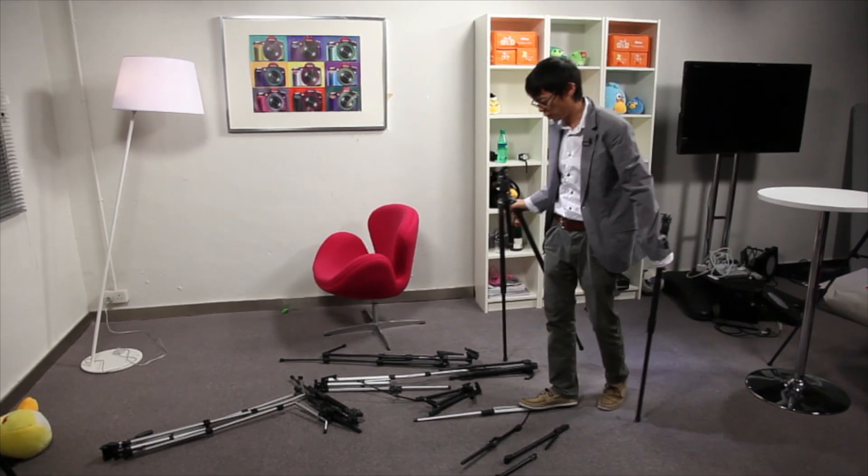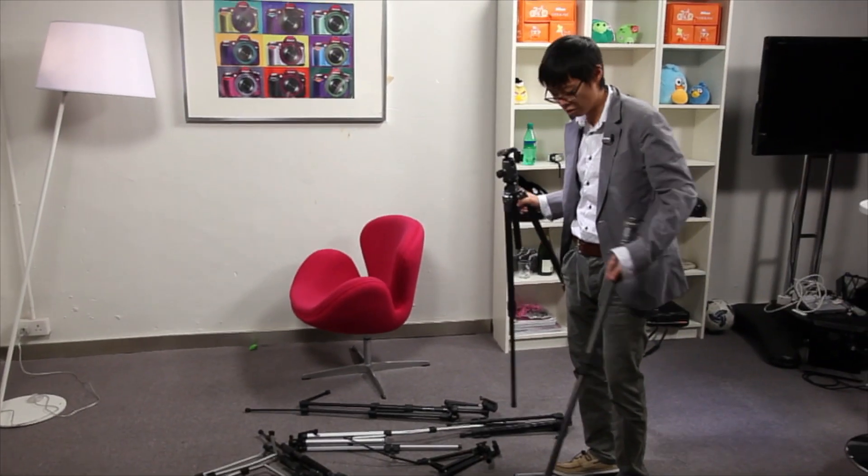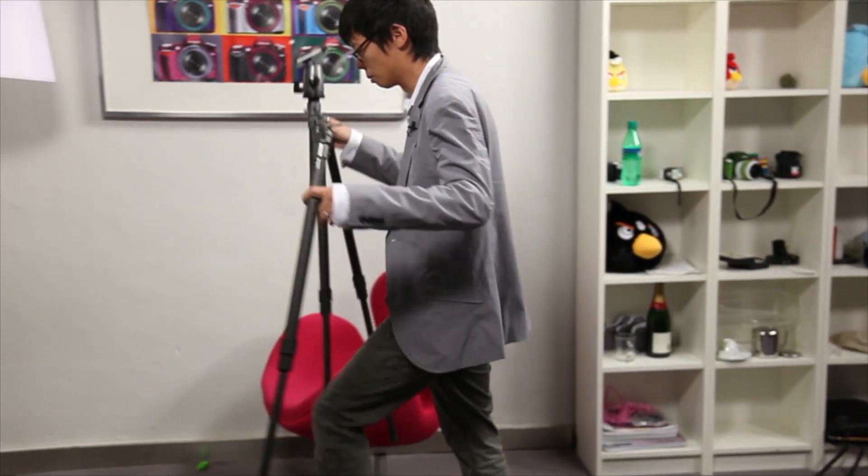This next calendar photo is the tripod test. We have to recreate this somehow, but the tripod is actually broken, so we'll just have to make do.